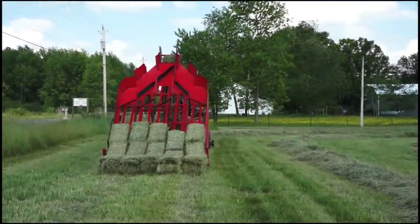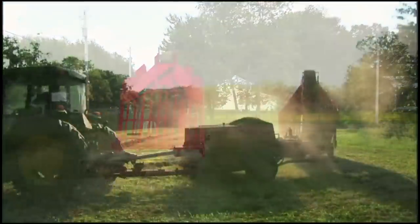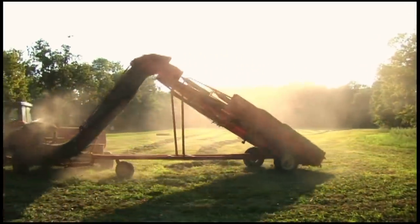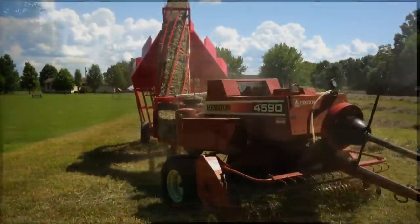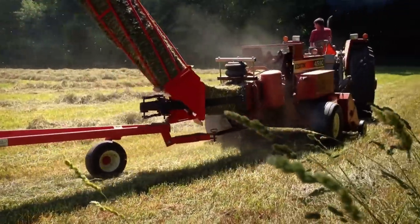It has a 12 bale per minute capacity and works equally well on hilly and flat terrain. Have a small field? No problem. Corners don't phase the Kuhn's accumulator. While making sharp turns, a belt connecting the accumulator with the baler keeps the bales properly aligned.